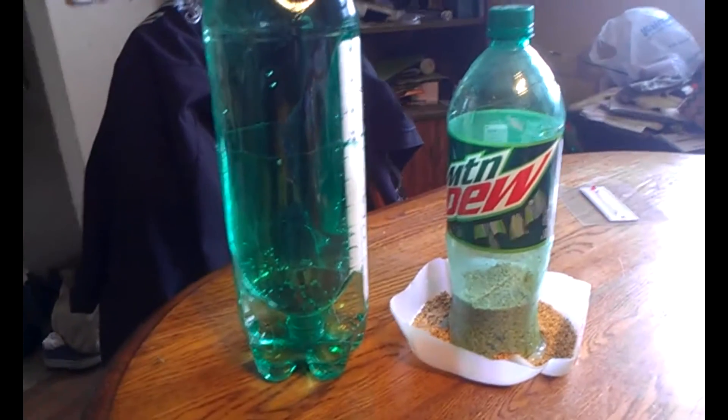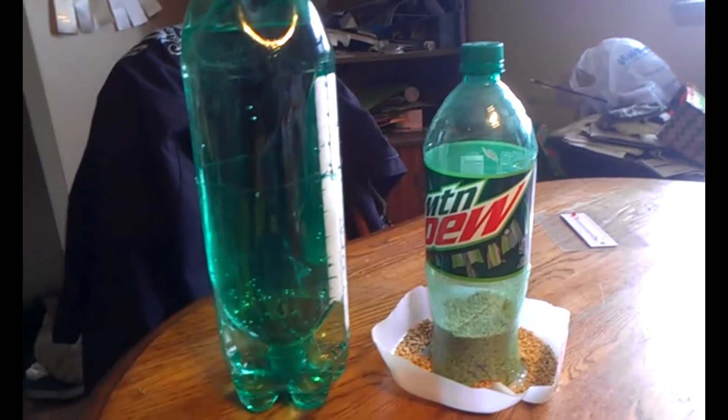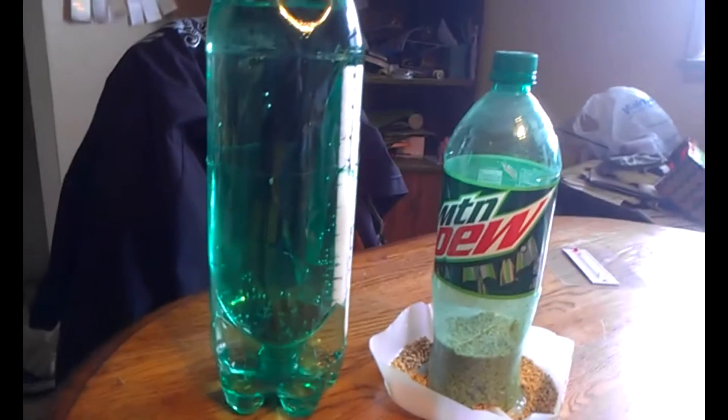Welcome to the video, guys. I kind of came up with these yesterday just for kicks and giggles. We're possibly getting chicks, so I wanted to show you these DIY feeder and waterer ideas.